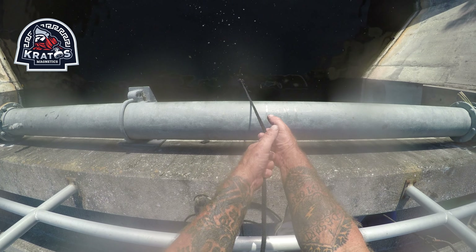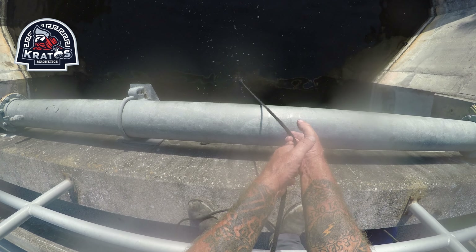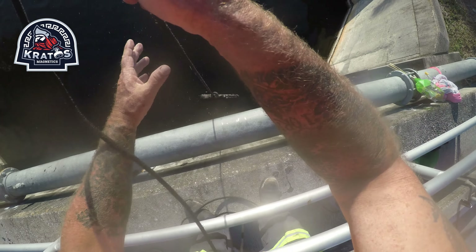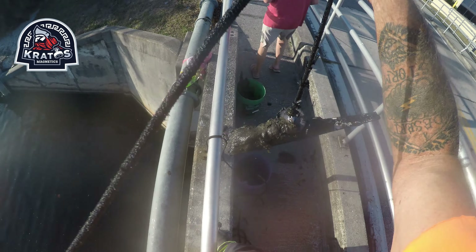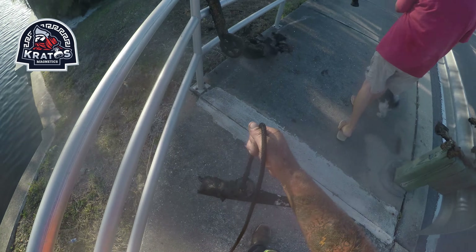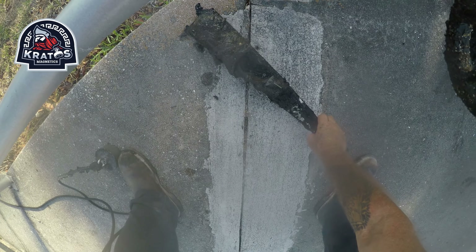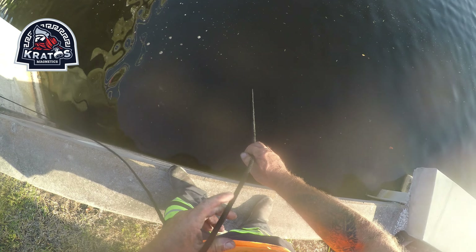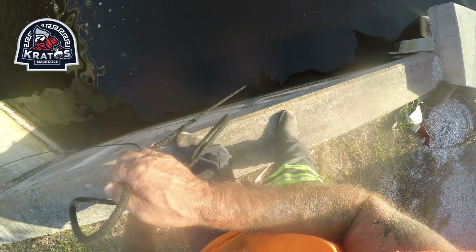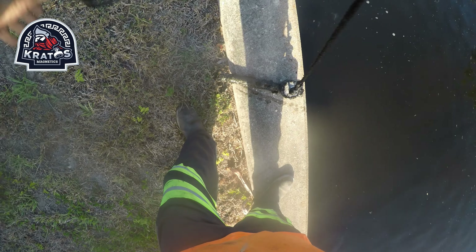Not sure what that is — getting some of that mud off of it. Excuse me a second, I don't want to get you muddy — all kinds of good mud. Taco money. Not sure what I got, if anything — something was there, I knew I had something. Holy smokes, I almost broke my neck.